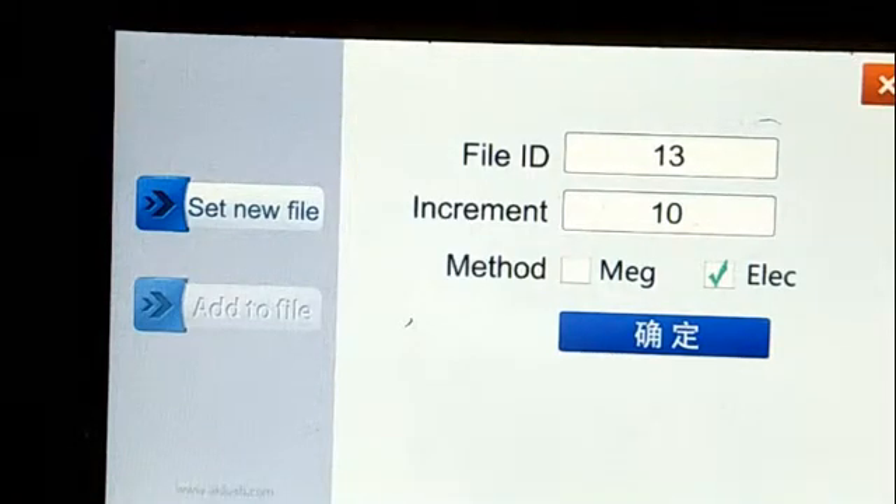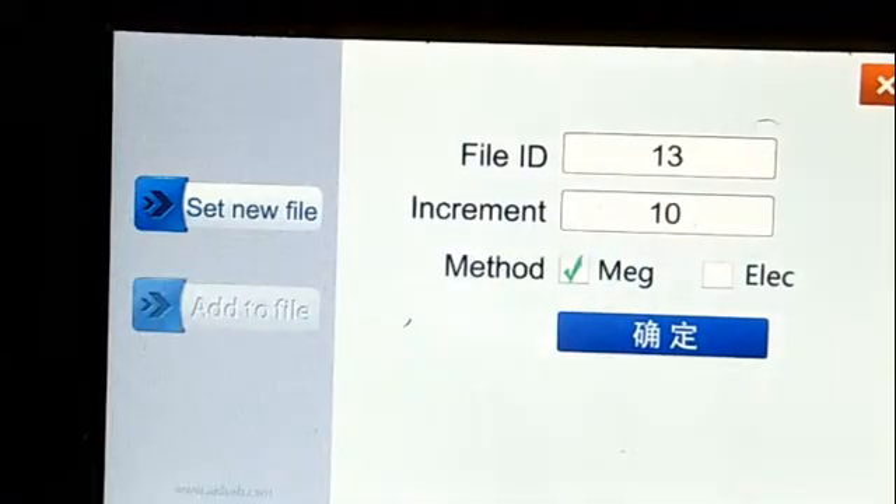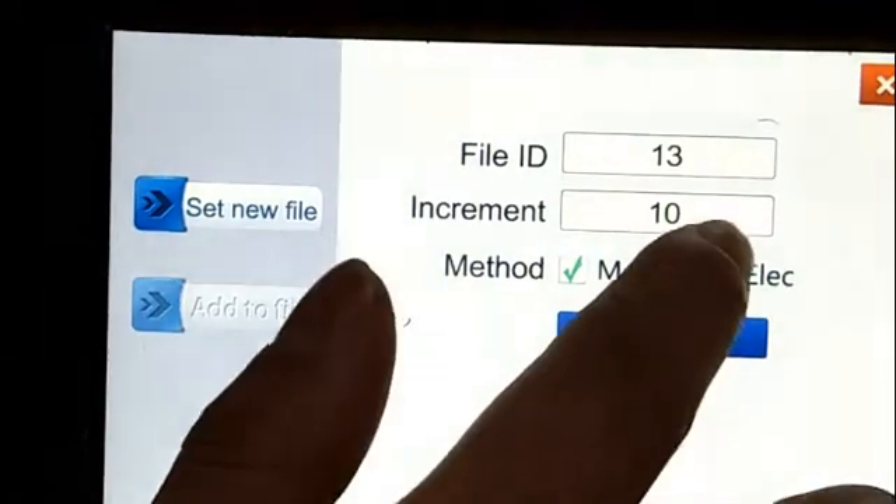About mindset: if you use the electric bar to detect it, then choose electric. If you use the wireless sensor, then you can choose the magnet. Now we choose the electric.